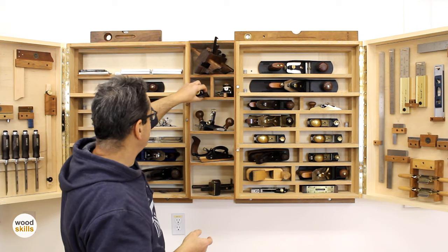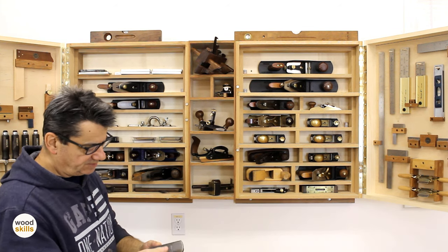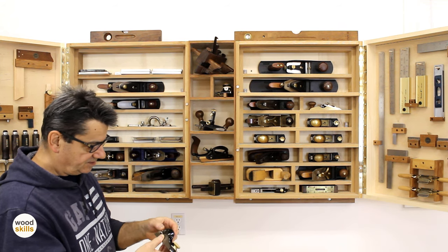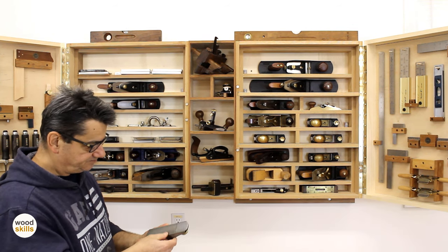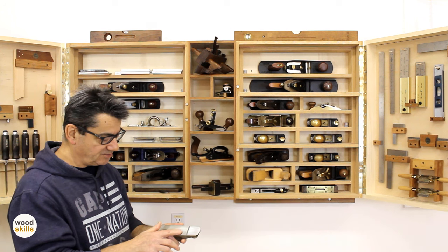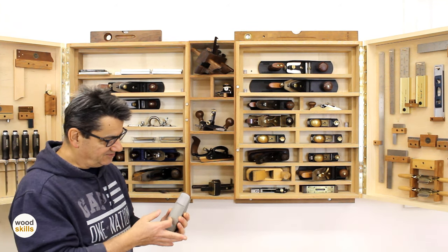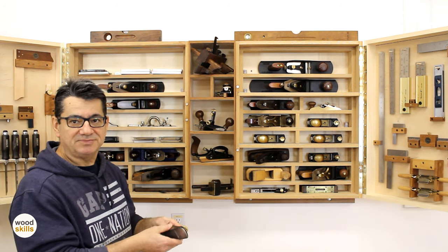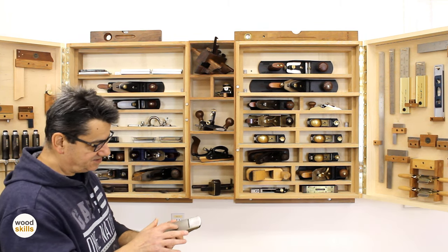Just below that is the very first block plane I purchased when I began with hand tools, maybe 17 to 20 years ago. It's a standard lower-cost Stanley, but it works. I sharpened and tuned it. You can distinguish lower-cost planes from higher-end planes by the machining — there's still quite a bit of tooling marks. Sometimes it's just more economical to buy an expensive plane rather than spend all that time tuning, but I left it as is; it's reasonably flat.